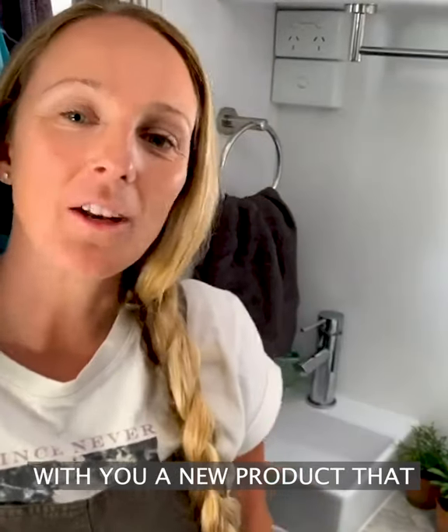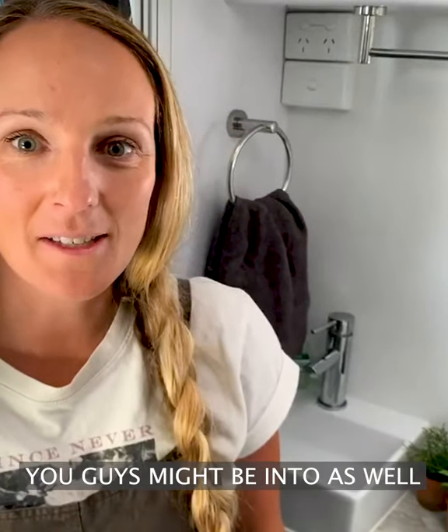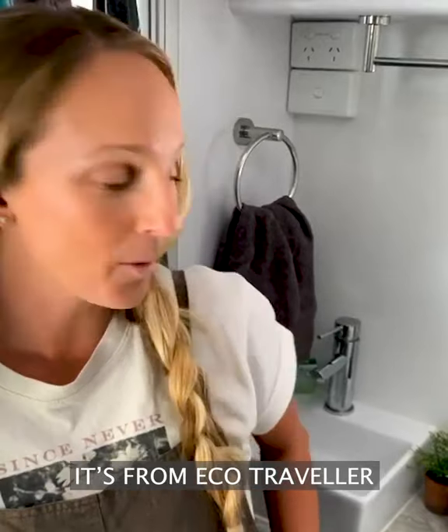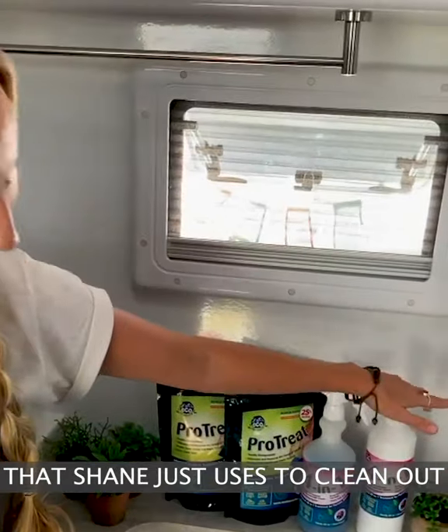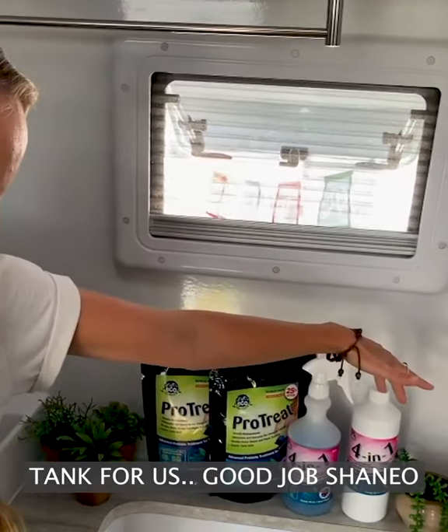Hey guys, we just wanted to share with you a new product that we've been using that we thought you guys might be into as well. It's from Ego Traveler. We've got this 4 in 1 treatment here that Shane just used to clean out the tanks for us — good job Shano.